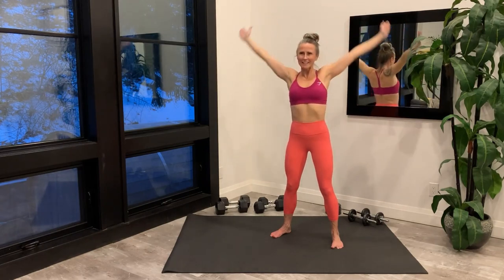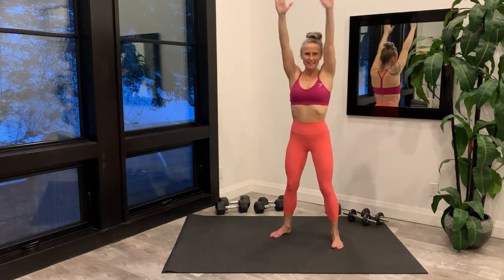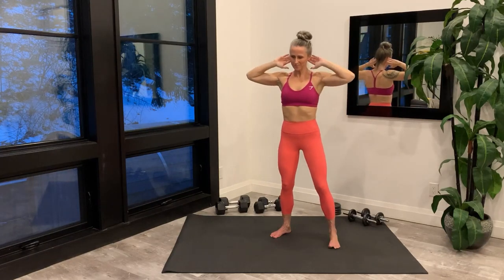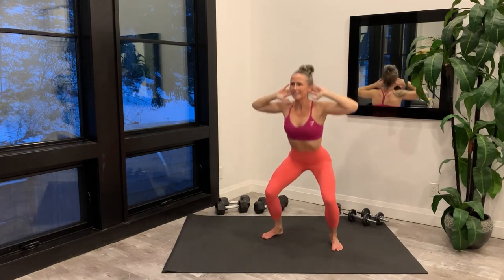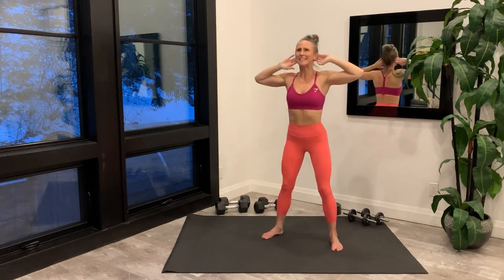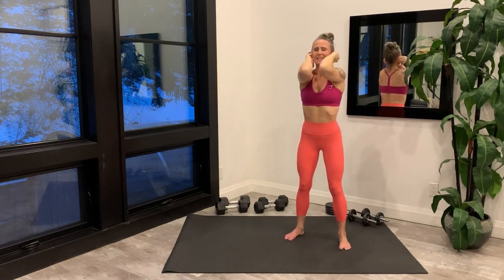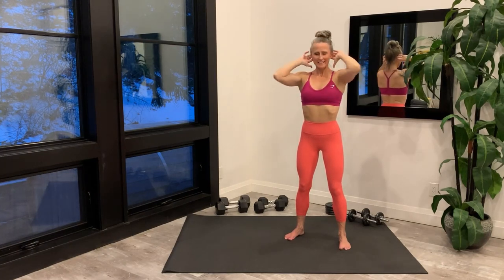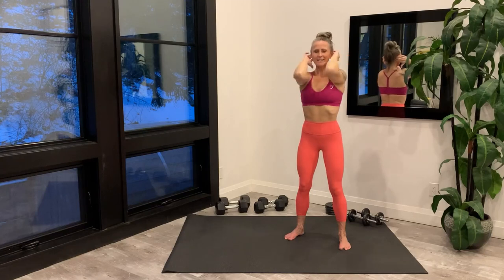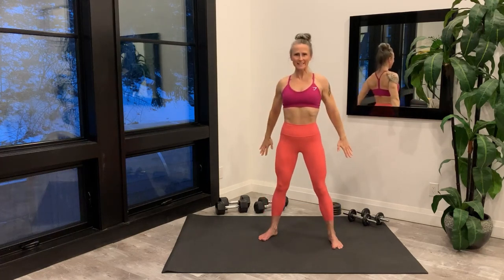Reverse the direction. Hands behind ears, squat down, come up, twist one side, squat down, come up, and twist to the other — alternate sides. Keeping hands behind ears, elbows in, and then open the chest.